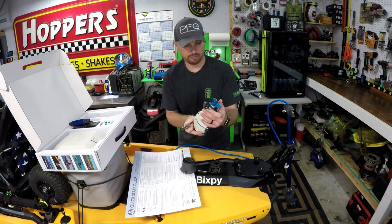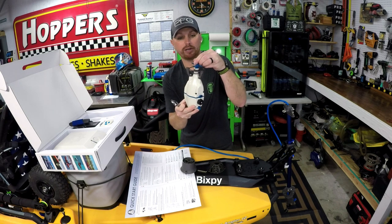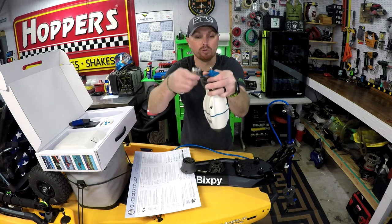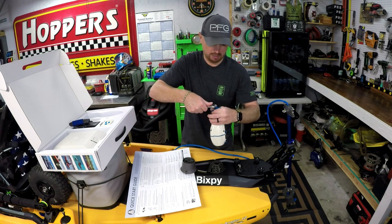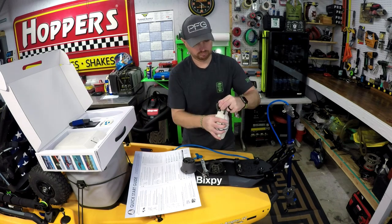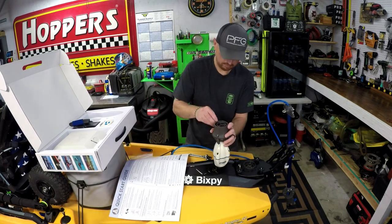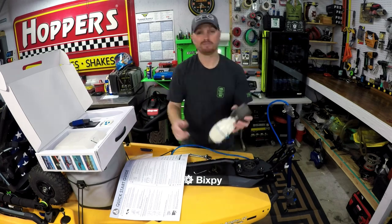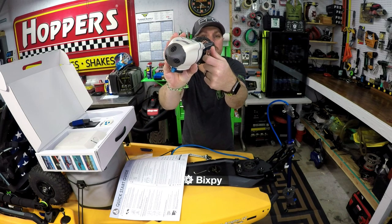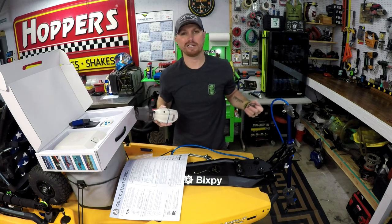I'm going to stop that speed-up now and show you — the prop comes already on there, and in order to get to that back piece to get the old guard off, you do have to undo the little screw holding the prop on. I just grabbed a little adjustable wrench to take it off. And just like that, it's done — now you can see the big difference. You can't get your finger in there to get to that prop. It's protected really well. What did that take, like two seconds?